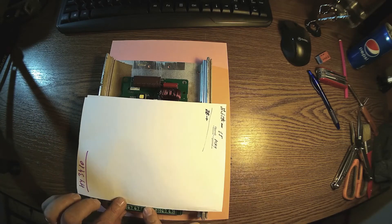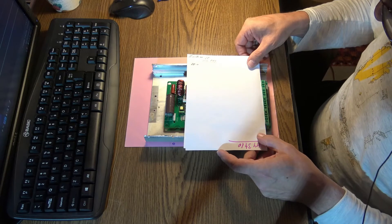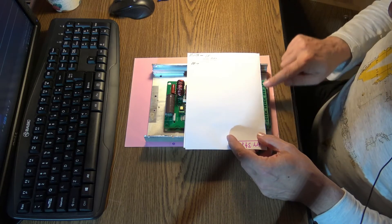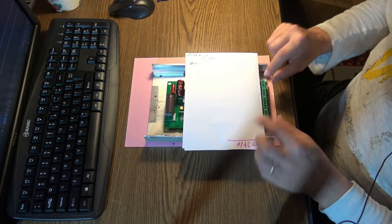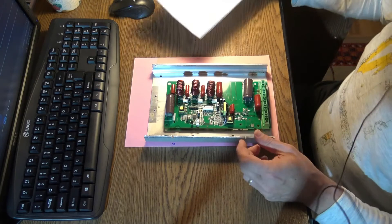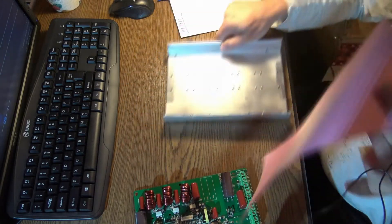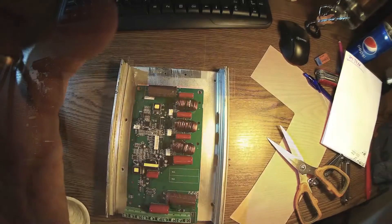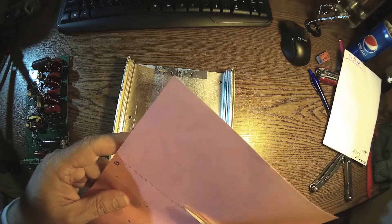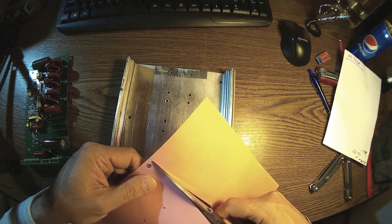The metal plate on top will have all the inputs and outputs — it won't be covered, so I can have nice and easy access. Maybe I can go down here with some metal parts. Anyway, let me start placing this into the case and prepare the holes. It's always a good idea to have this kind of print instead of just cutting anything directly.